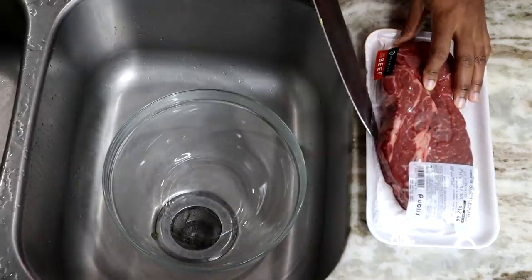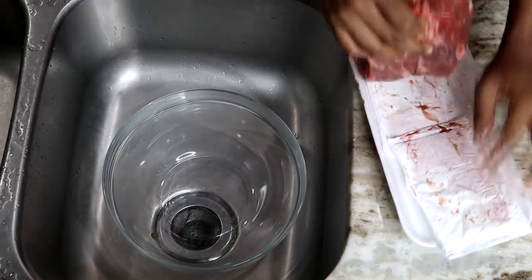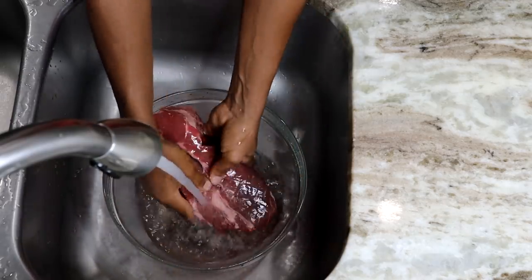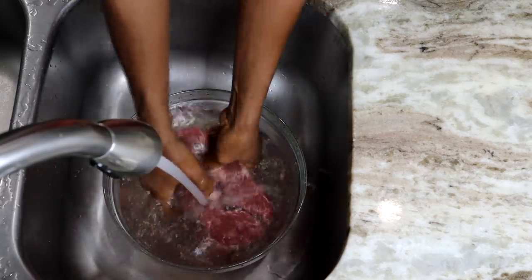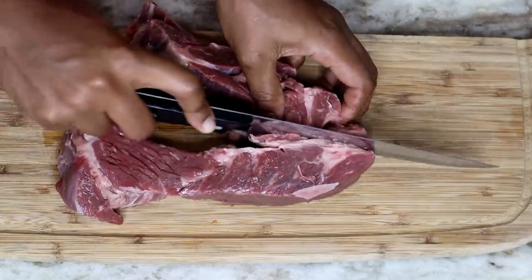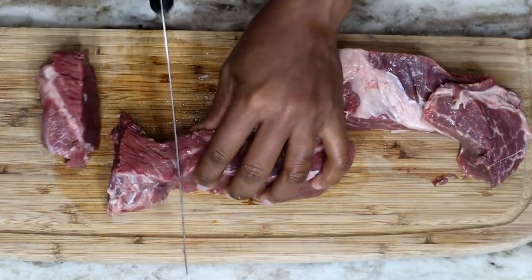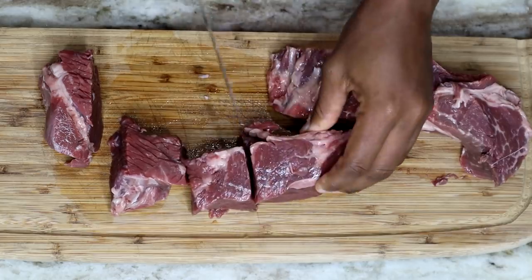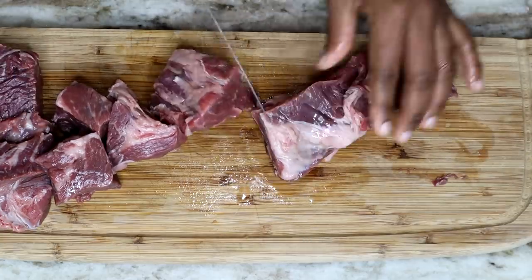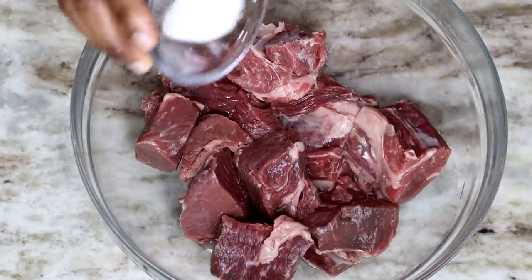First thing I'll be doing is giving this beef a nice rinse — I'm going to wash it with cold water. Once you're done cleaning your beef, the next thing you'll be doing is cutting them into small pieces so they can cook faster.